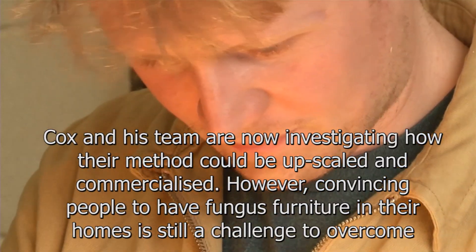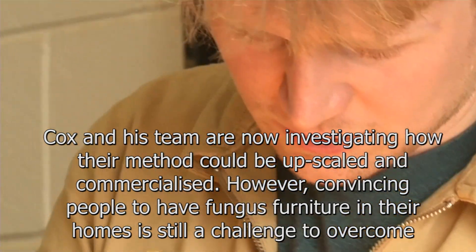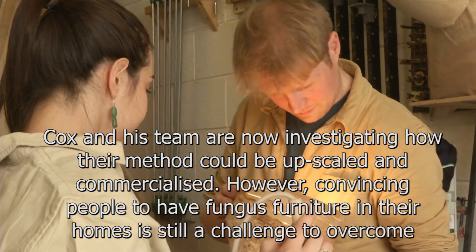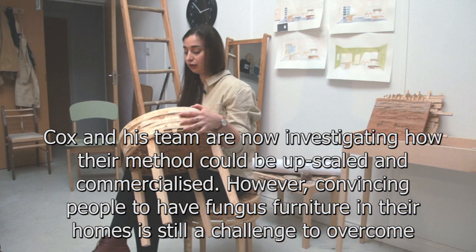Cox and his team are now investigating how their methods could be upscaled and commercialized. However, convincing people to have fungus furniture in their homes is still a challenge to overcome.